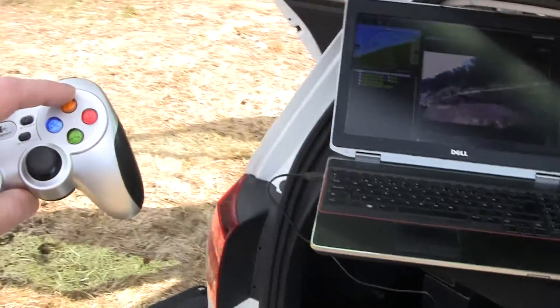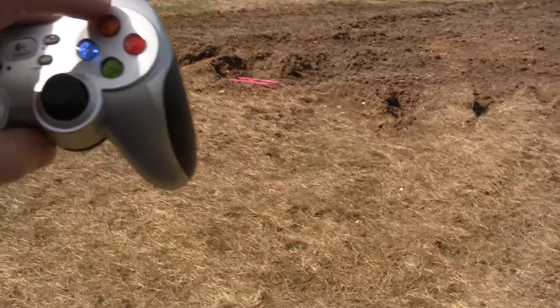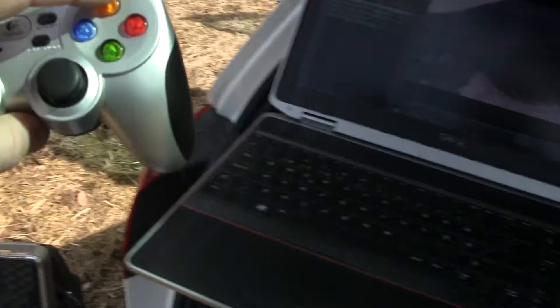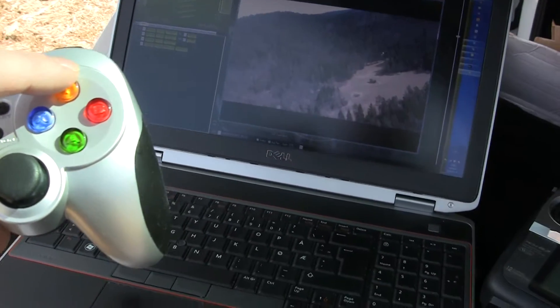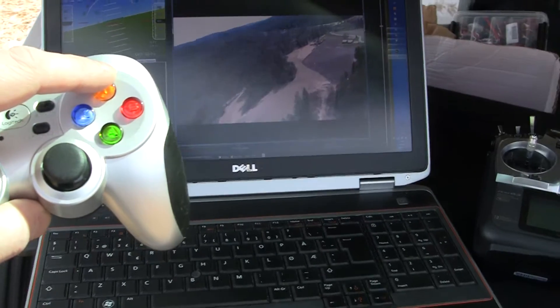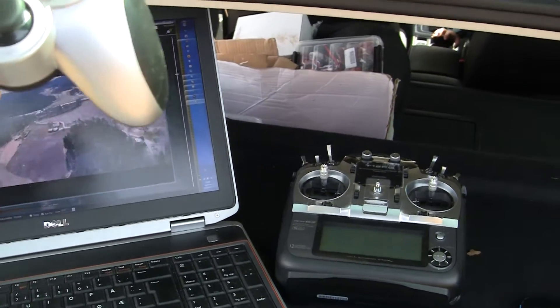I'm just going to show you the cruise mode. It's circling above us at 100 meters. I will put it in cruise mode and see what happens. Okay, we are in cruise mode.